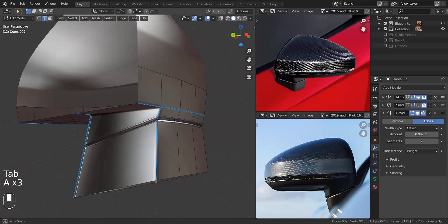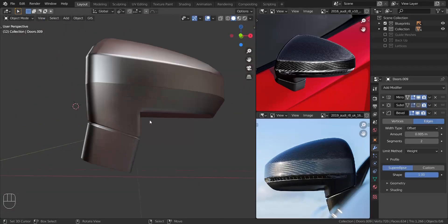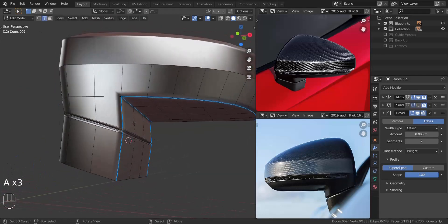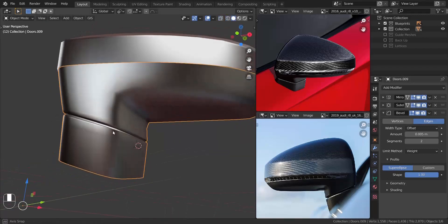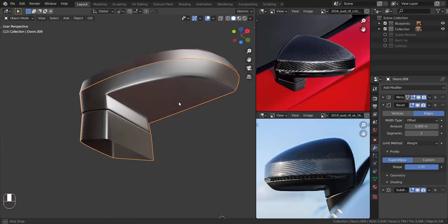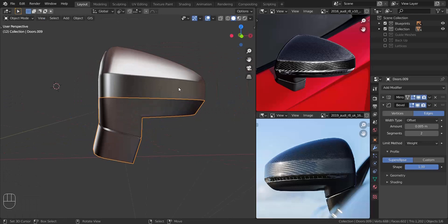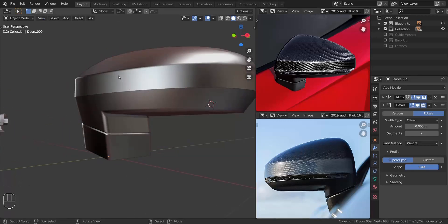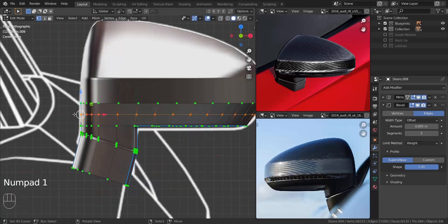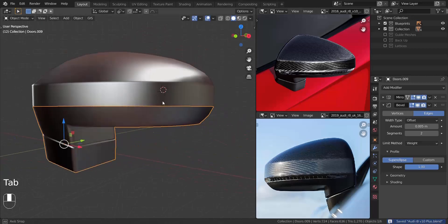I'm testing it with the subdivision surface modifier and it's coming out great. I turned off the bevel modifier in some areas. Still testing with the subdivision surface modifier — it's coming out great. I added an extra edge loop and I'm shearing that in the X-axis to pull it out a bit to match the blueprint.